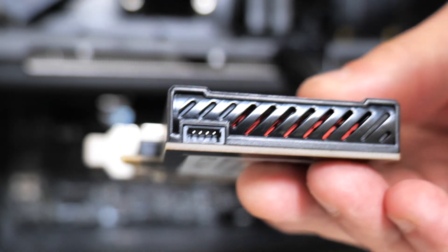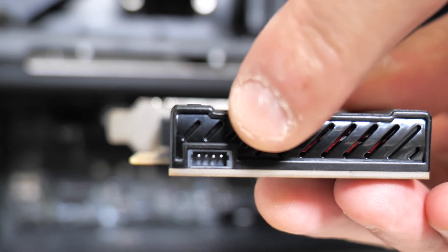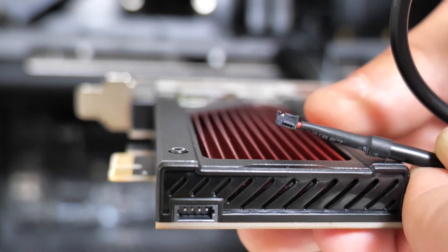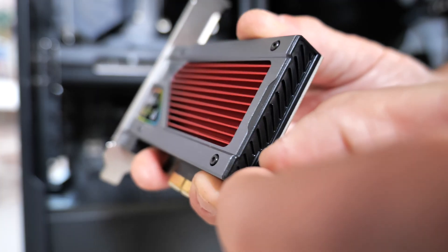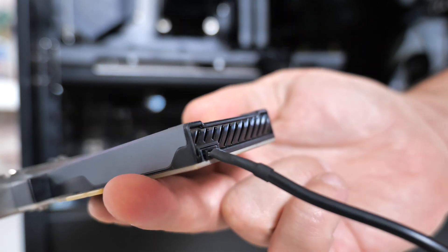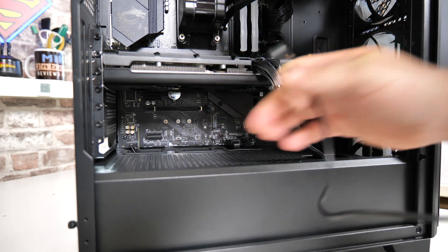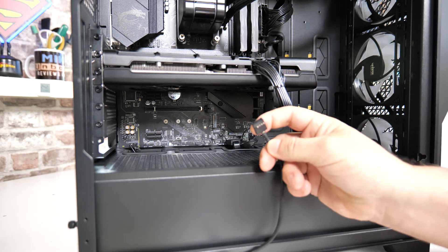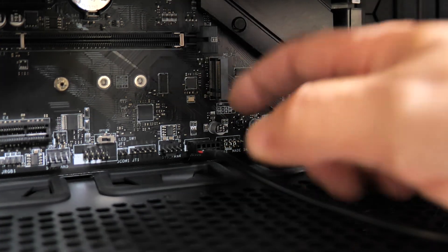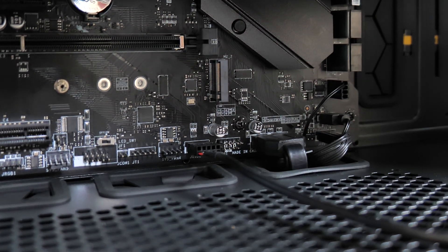Next, attach the USB cable. Notice this section is keyed — there's a small indentation towards the top, and the cable itself has matching indentations that line up. Plug it in and you should hear a definite click, fitting in quite snugly. Then connect the other end — the USB header — into one of the USB ports at the bottom of the motherboard. These are also keyed with a missing pin, so make sure you get it the right way around. When installed in the right place, make sure all the pins are lined up.